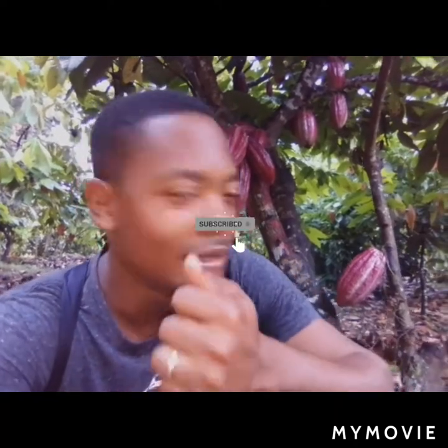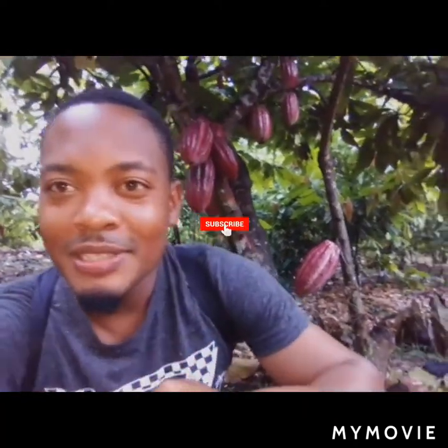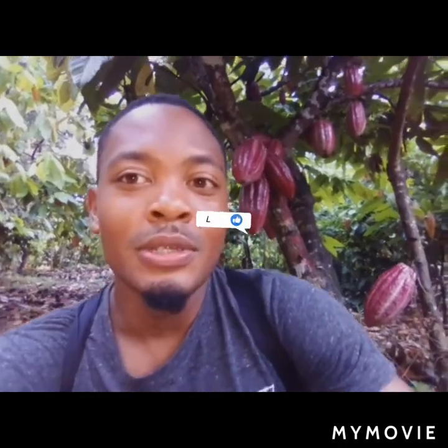Good day, it's your 876 Agriboss here. We're here today under this cocoa tree — we're not gonna do a cocoa video today, just to provoke some of my viewers to make some comment about some lovely cocoa back there. We're gonna do a video today on our coconut germination.